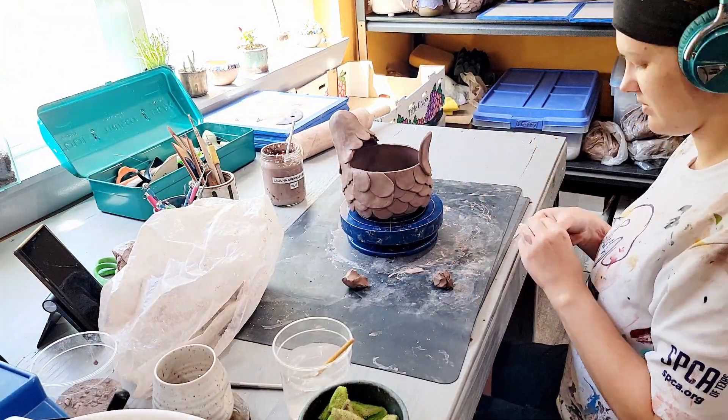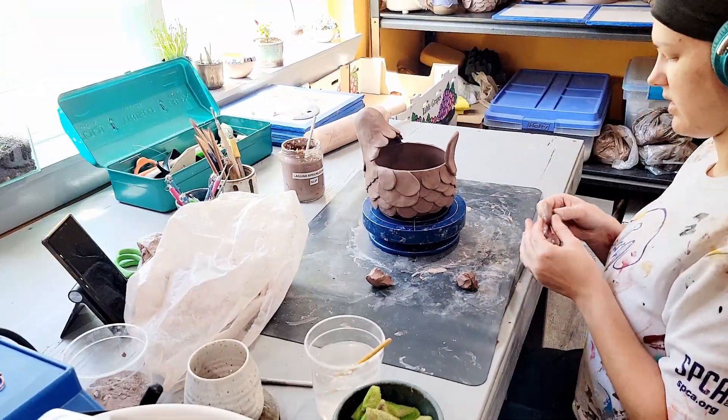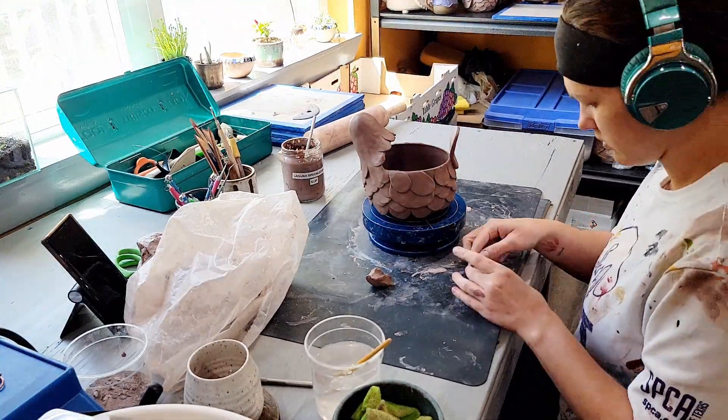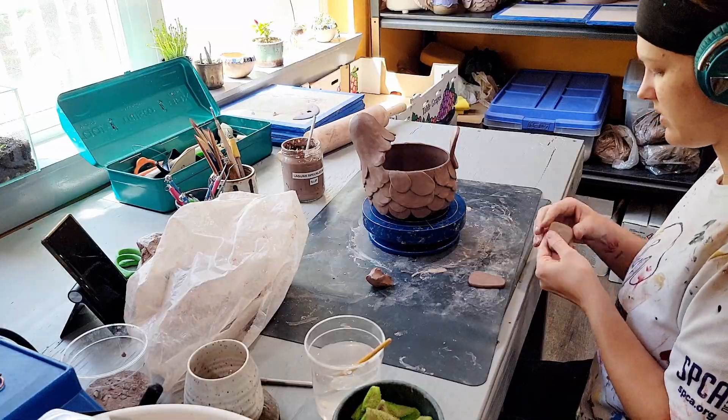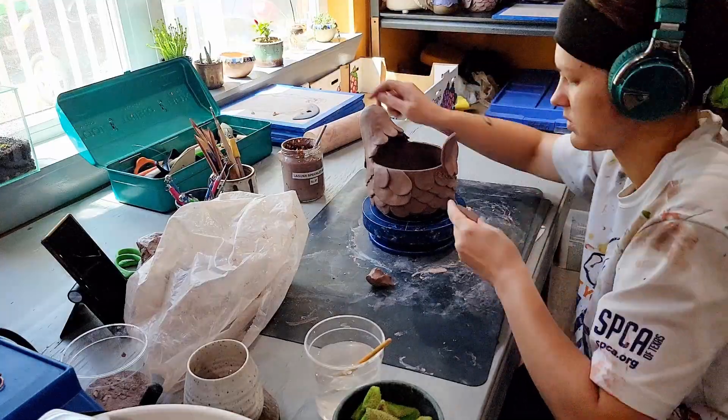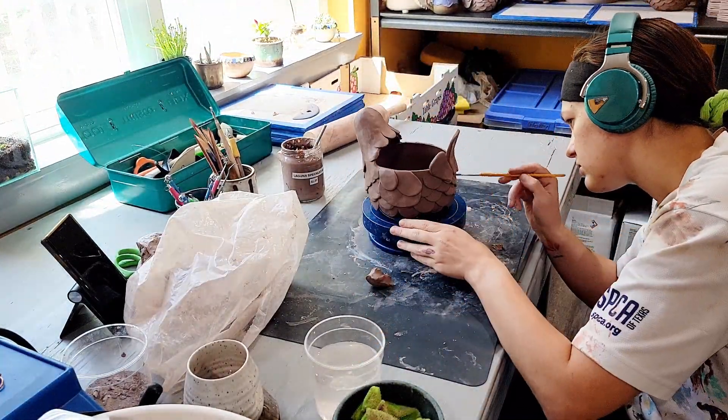After the wings are done I sculpt and attach tail feathers. I always slip and score the attachment for the tail feathers because this particular area has a small surface area for the attachment, and I want to ensure that connection is very secure since there's just a small amount of clay making the connection there.